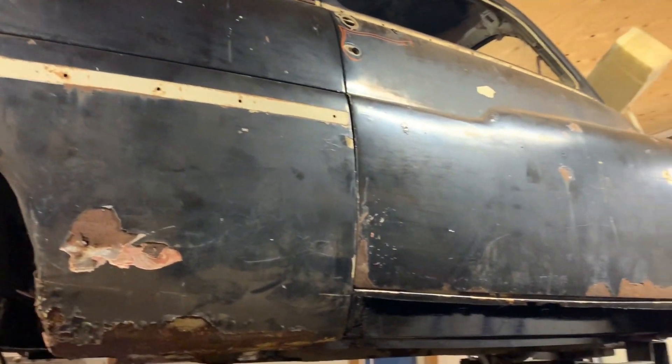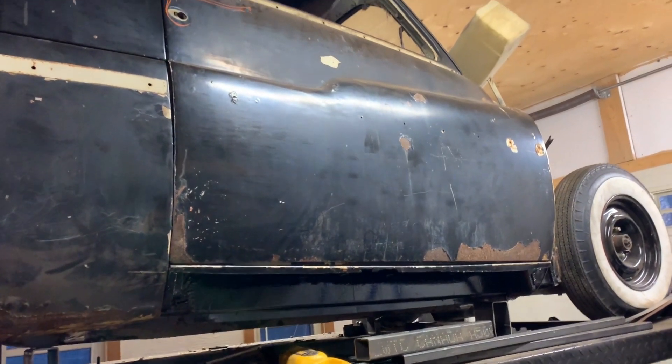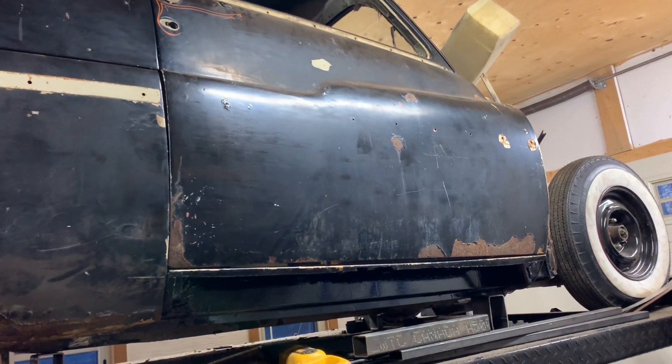The car's back on the frame. The body was off the frame. I'll put some pictures in there.